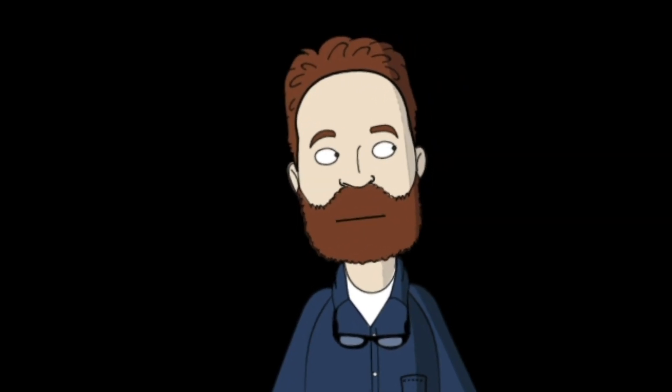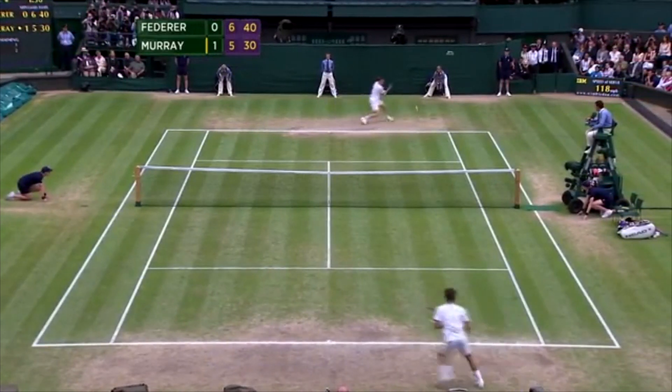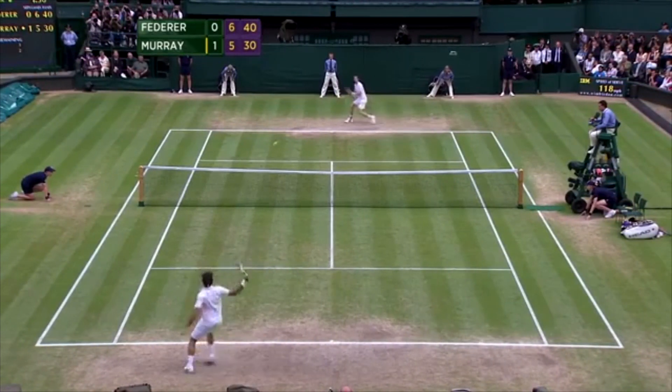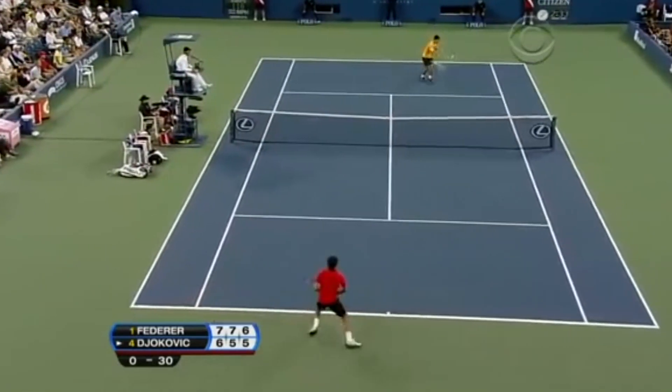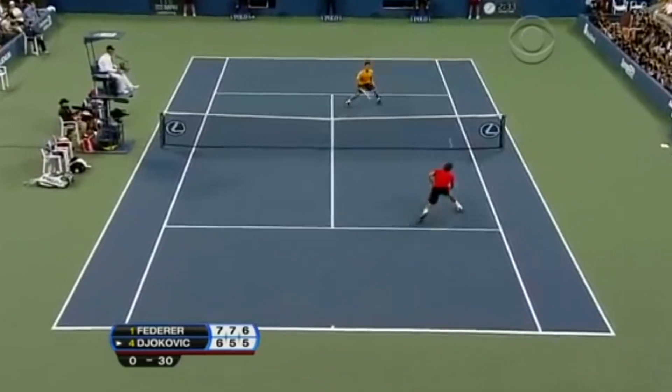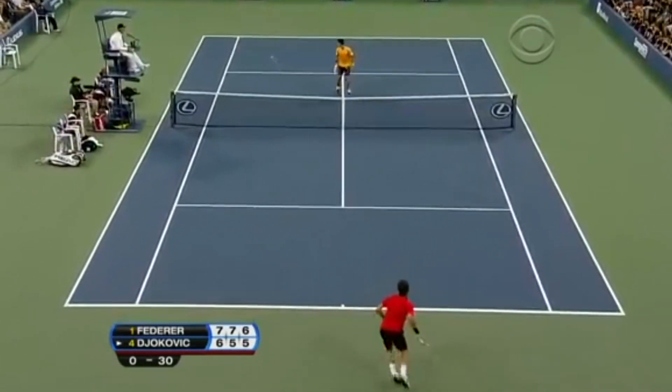Real black belt tennis players can impart topspin with much more economy of motion. In most cases, the pros do not punch their volleys. But there are moments when time did not allow for them to do as they were trained, where they had to dig deeper to draw up something within them.